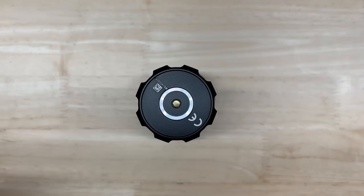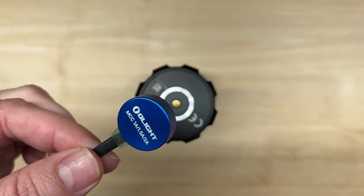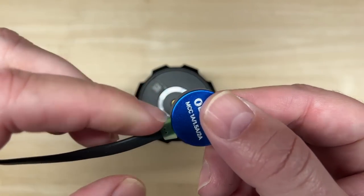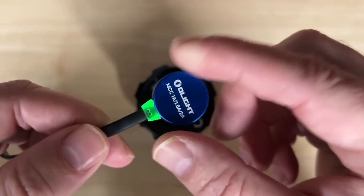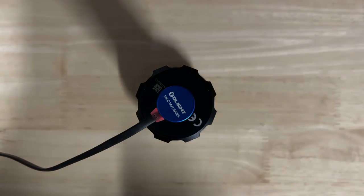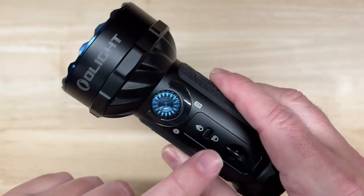You charge it magnetically using Olight's MCC3 magnetic charging cable, just like your phone. When powered up, the indicator is green, and when charging it's red — when fully charged, it goes back to green. I'm going to charge this up and show you how everything works.